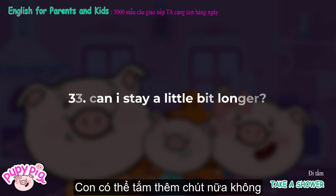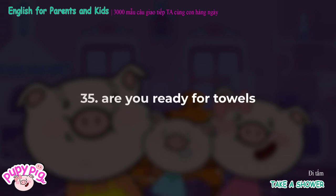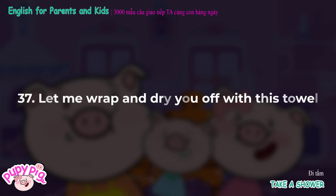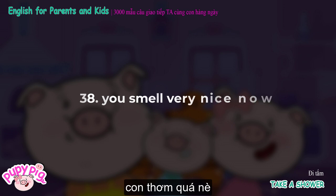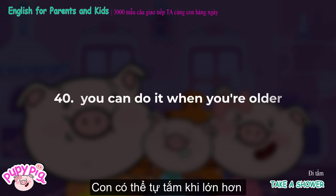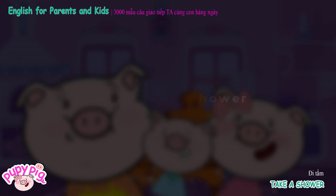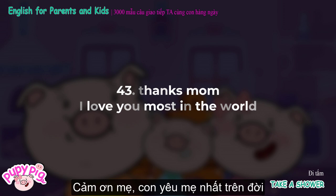Can I stay a little bit longer? Alright, but just until I'm done cleaning. Are you ready for towels? Your fingers are all wrinkled. Let me wrap and dry you off with this towel. You smell very nice now. Can I take a bath by myself next time? You can do it when you're older. Taking a bath can be a more relaxing way to get your body clean. I feel so fresh after a shower. Thanks, Mom. I love you most in the world.